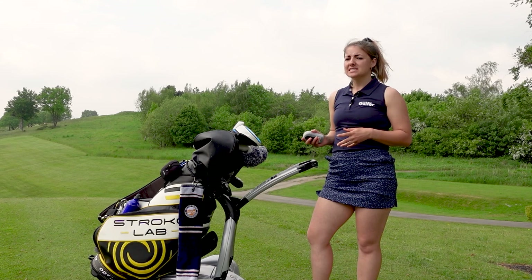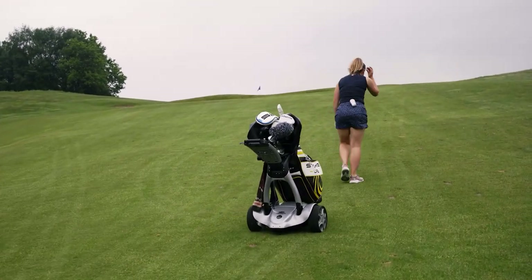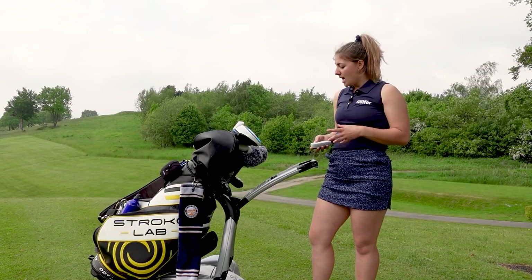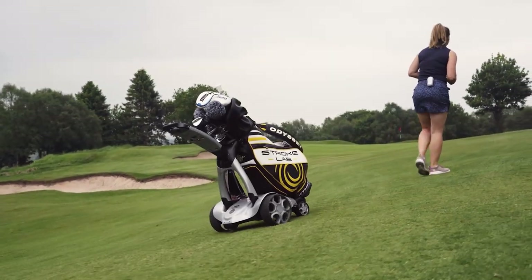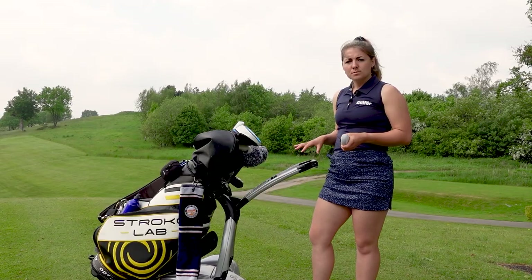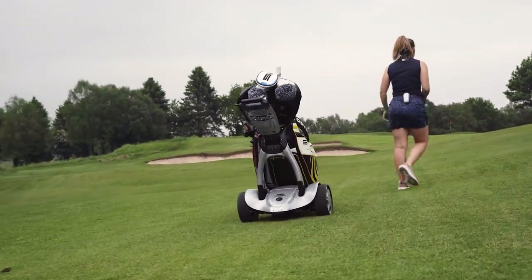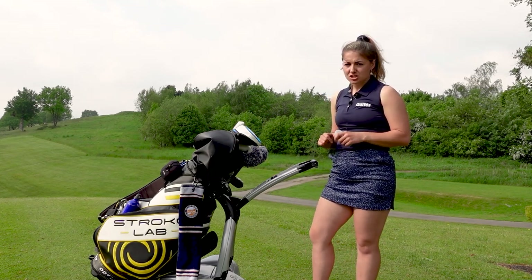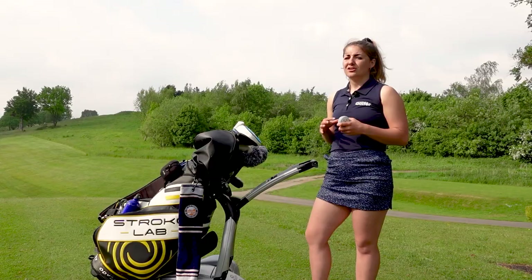The X10 Follow lets you clip a remote control on your belt and the trolley simply follows you around the golf course — it's really like having a mini caddy with you. You can also use it as a remote, such as sending it to the tee ahead of time, giving you great versatility. It comes in numerous different colourways for personalisation. At the top of the trolley there's a scorecard holder, which is very handy in tournament play, plus holders for tee pegs and golf balls. It's worth noting it doesn't fold down quite as small as the Q Follow and Q Remote.